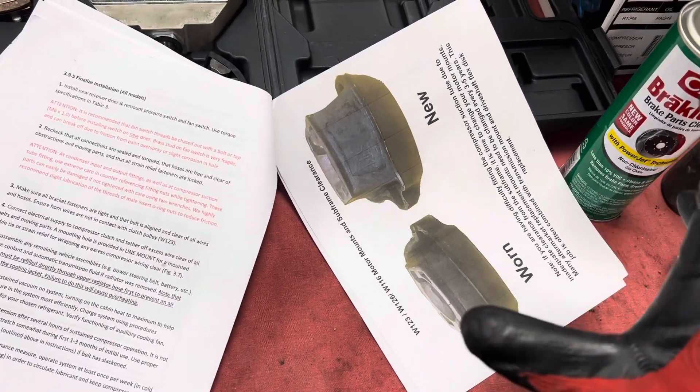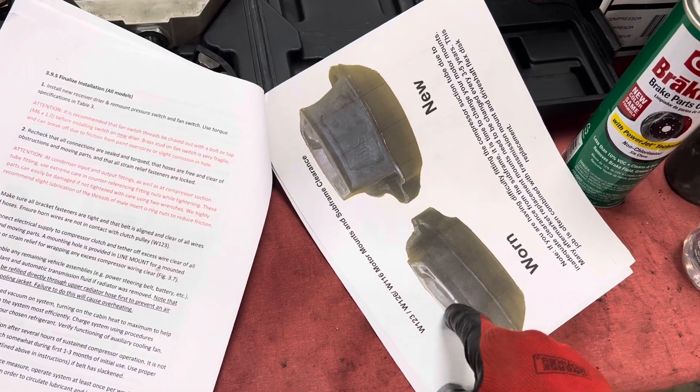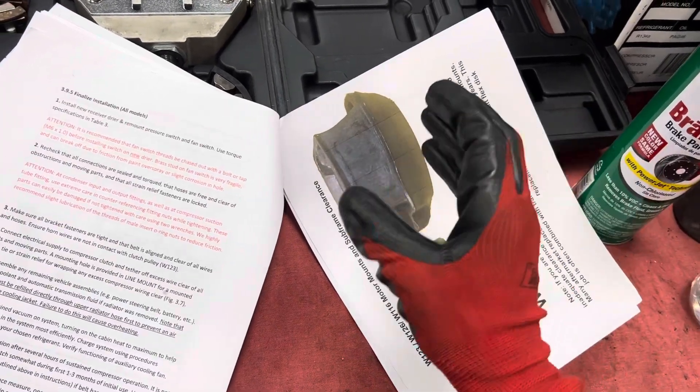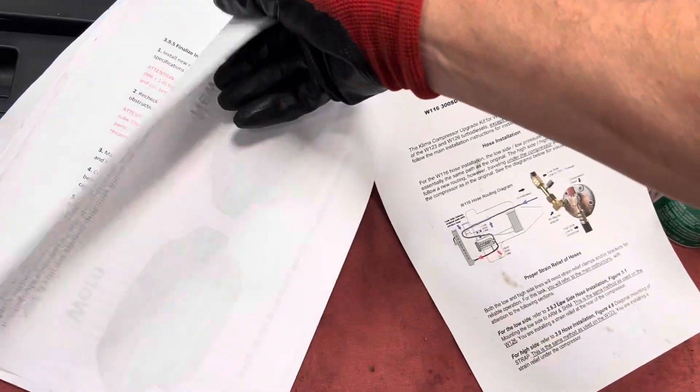...if you have old collapsed engine mounts, you'll have a problem getting your tubes in with proper clearance, and you'll have to replace the engine mounts before putting this kit in. Pretty good tip, because you can see that would cause some problems.